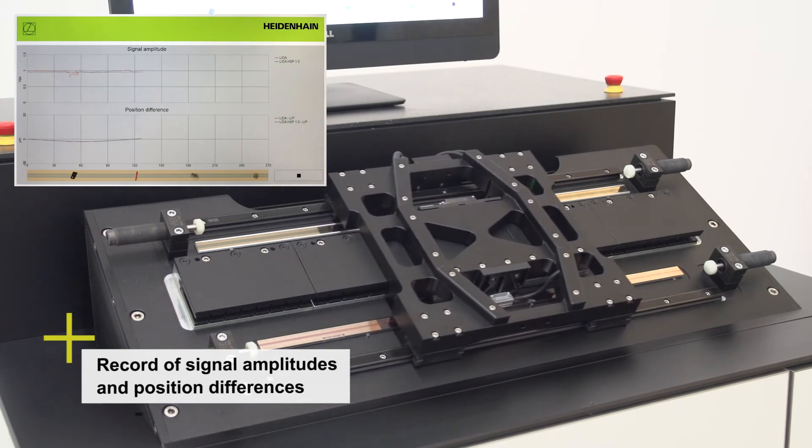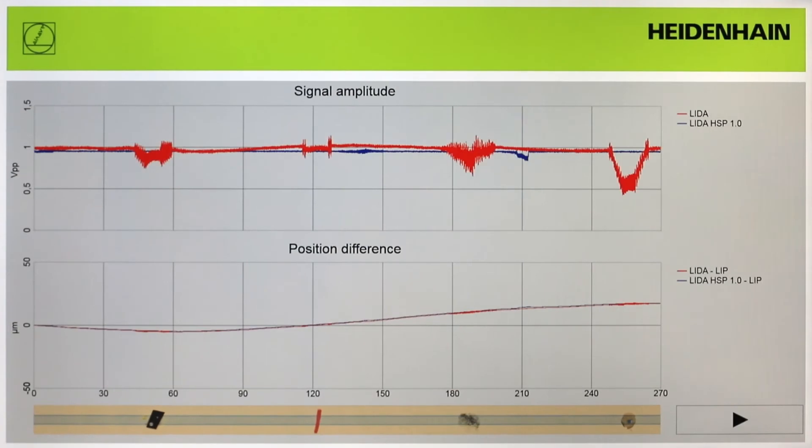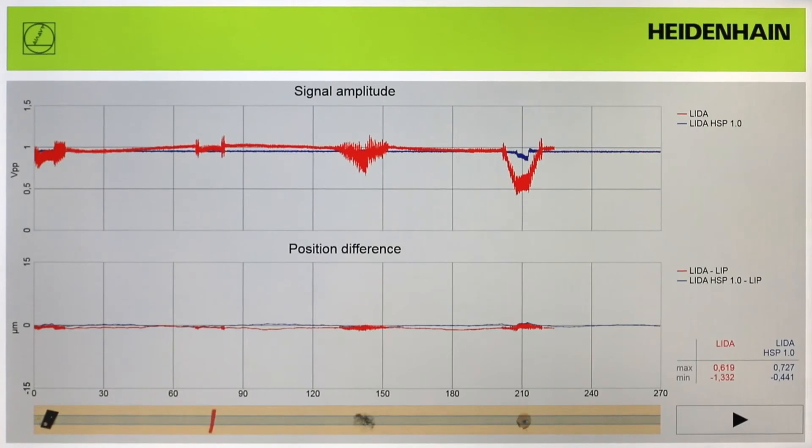When the LIDA scanning heads move over the scale, the signal amplitudes and the position value differences from the LIP 6000 reference standard are recorded and displayed. Even at first glance, you can see that the characteristics for the LIDA scanning head with the HSP 1.0 are significantly flatter. After linear error compensation, a direct comparison of measurement results becomes possible. With the HSP 1.0, the signal amplitude is nearly constant at one volt peak to peak and the position error is practically cut in half.